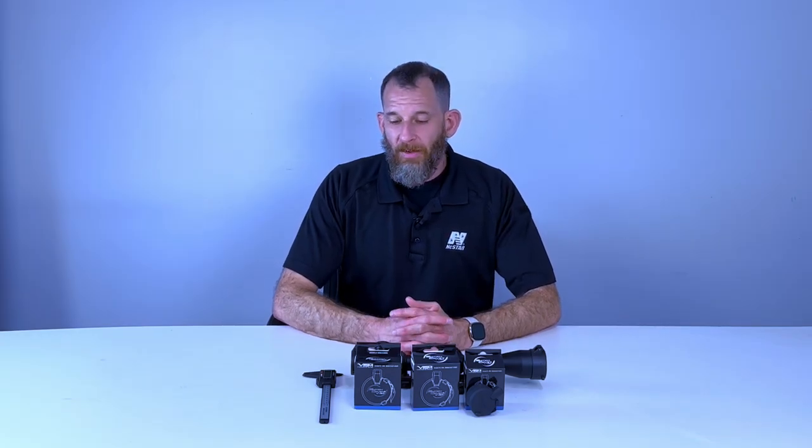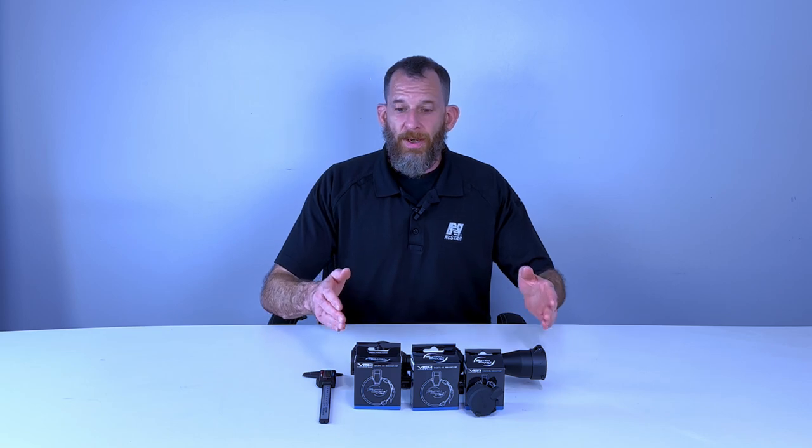Hi, my name is Matt and welcome to another episode of NC StarTech TV. Today we're going to be going over our new VISM switch covers. These are covers for the lenses of your optics, whether it's magnified scopes or red dots. These are a little bit different than what you've seen before, so let's come in here and take a look.